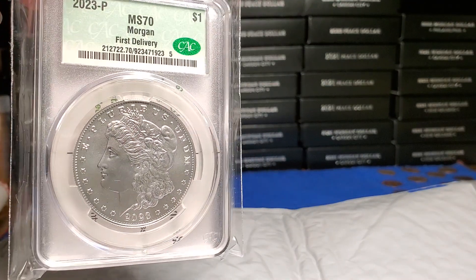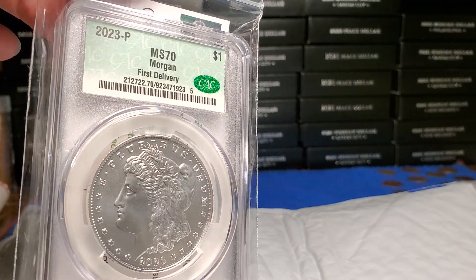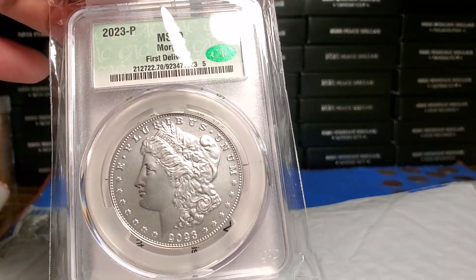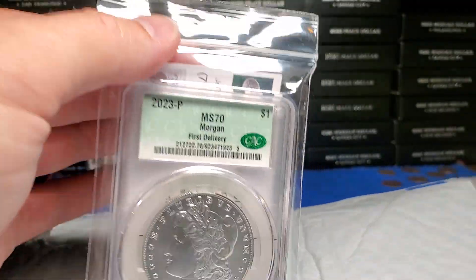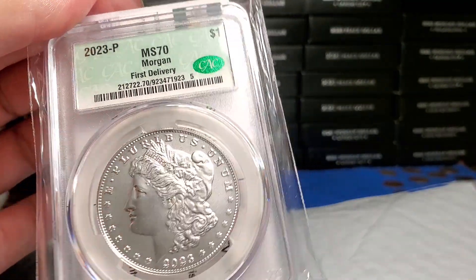Baby. I'm going to be completely honest with you — it's nice seeing the CAC on a slab, that's its own thing. I kind of did it more or less for the FOMO that was everybody wanting that CAC. It's whatever. It's my first CAC, really anything. I don't think I have anything with a CAC. So why not an MS-70 freaking Morgan with a CAC?